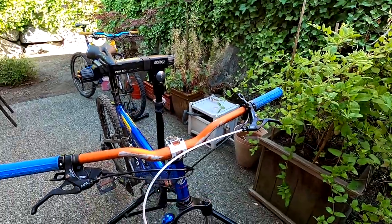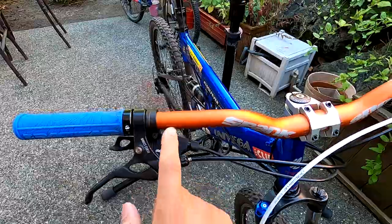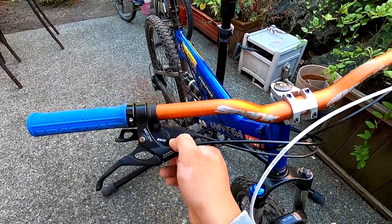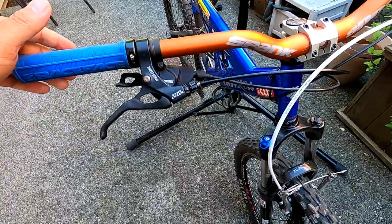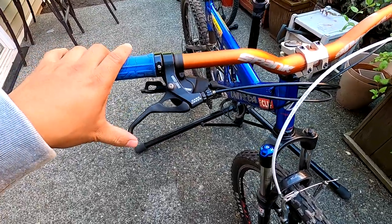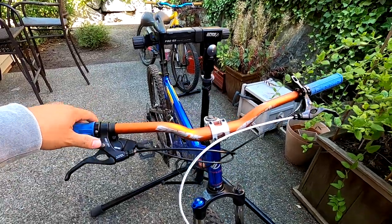So let's go over the bike. It runs a Spank Spoon 785 handlebar cut down to 720 millimeters wide, with Race Face Half Nelson grips. It has a Shimano 10-speed Z-shifter — you can get these on Jensen USA for roughly $25. I found some spare Cane Creek levers from a broken RTS. Actually this bike is the combination of two broken GT RTS bikes. The levers don't feel as good as XTR but they're comfortable when using the brakes a lot.